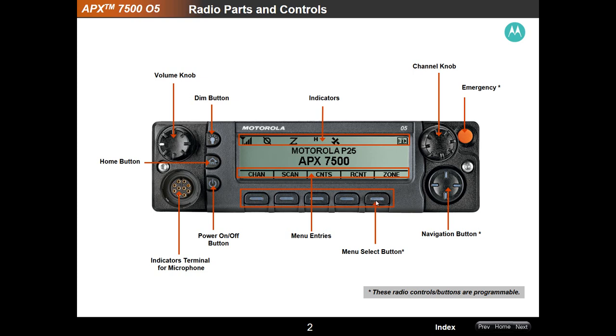Across the bottom are your soft keys or quick keys. These are self-programmable, and depending on how the radio came out of your radio shop or your vendor, the accessibility of what you can program these to will be individualized to your emergency department or health department by your vendor. Most of the time these soft keys are used for quick access to different talk groups or frequencies — that way you don't have to go all the way through the zone, hitting the zone button and channel knob. You can hit these pretty quick.